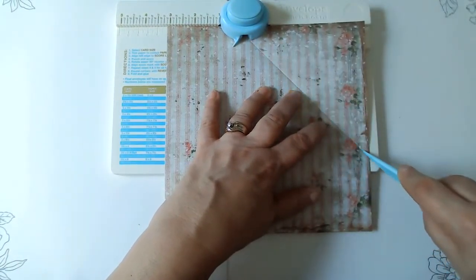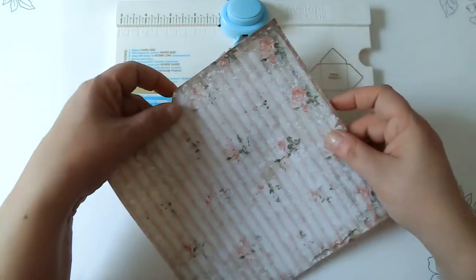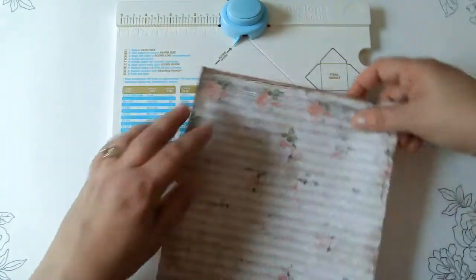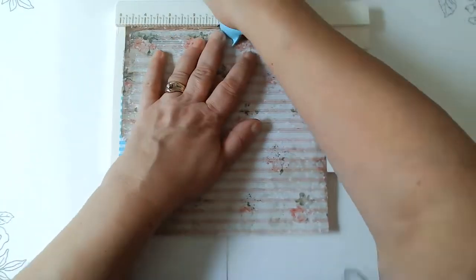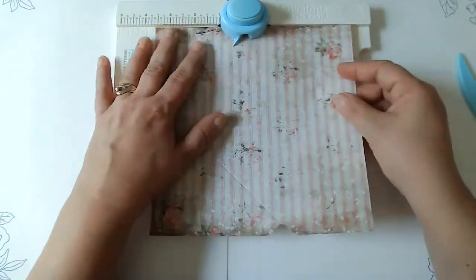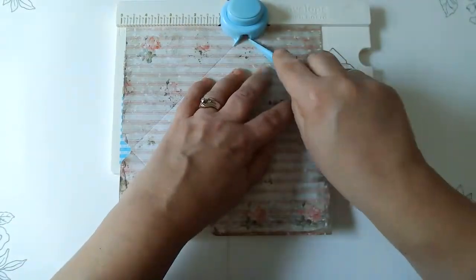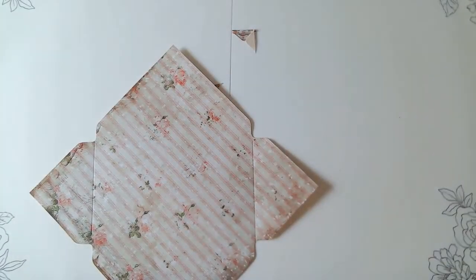I am doing this on 20-pound paper, so I feel like it will fold better than what I've experienced before. And then you line it up with the scoreboard, with the score line here. We'll just do the one today — that's okay. Once you see it done, you know what you know.